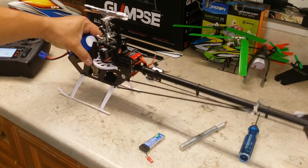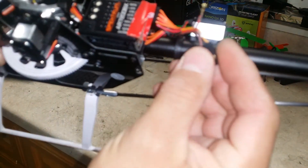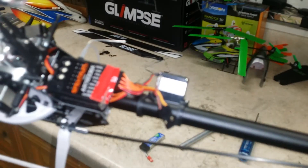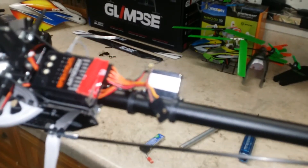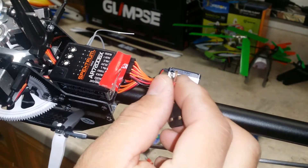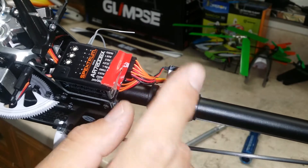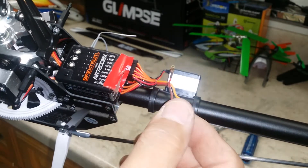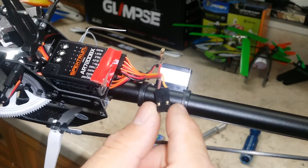Next thing you would want to do is your ESC cable. Before you plug it in, you want to remove the power wire. We can't have two power sources at once. This particular Castle does have its own built-in BEC, so we'll remove that red wire and push it out of the way so it doesn't touch anything. Do not plug it back in just yet.